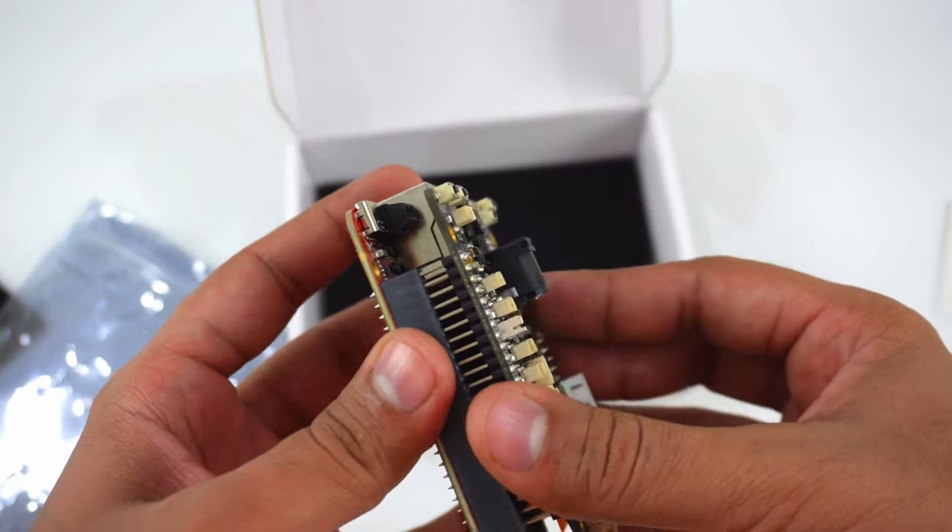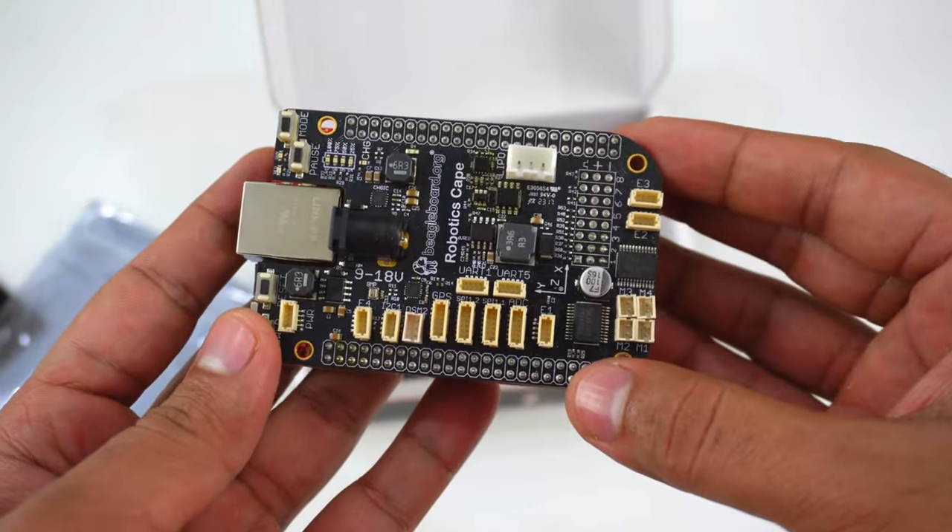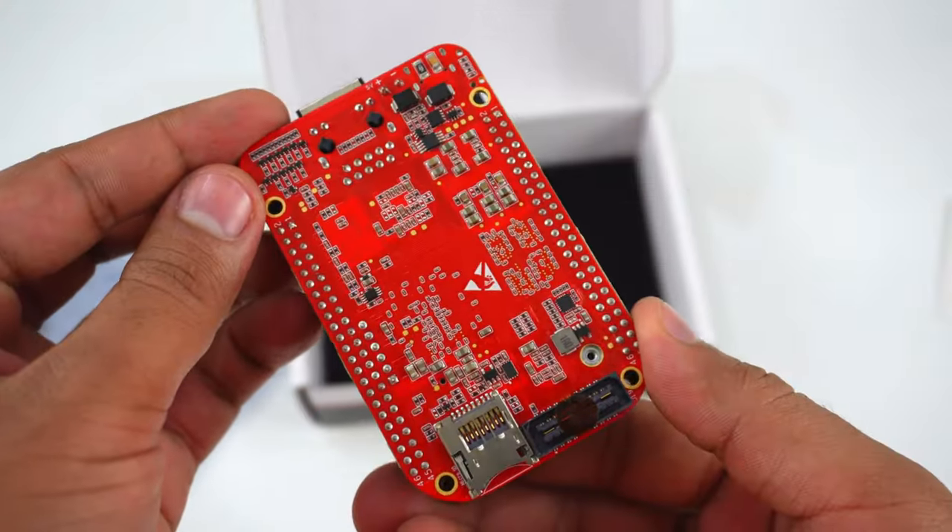BeagleV-Fire has the same P8 and P9 cape header pins as the BeagleBone Black, allowing you to stack your favorite BeagleBone cape on top to expand its capability.